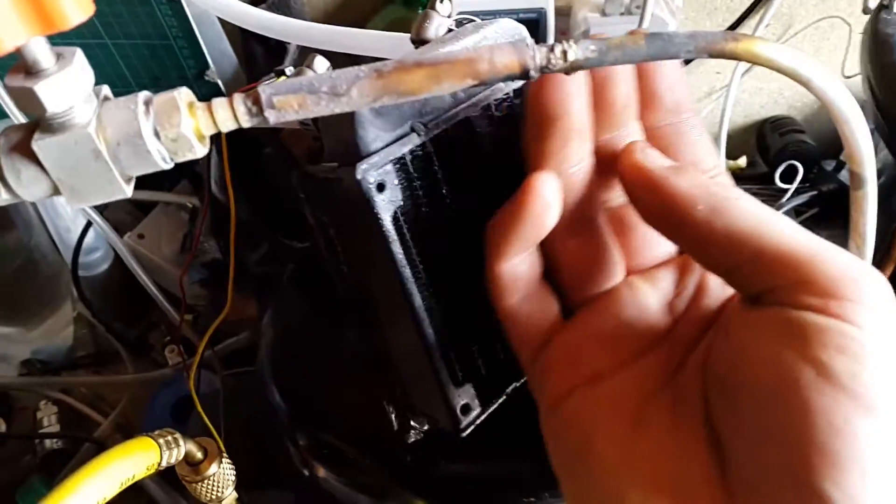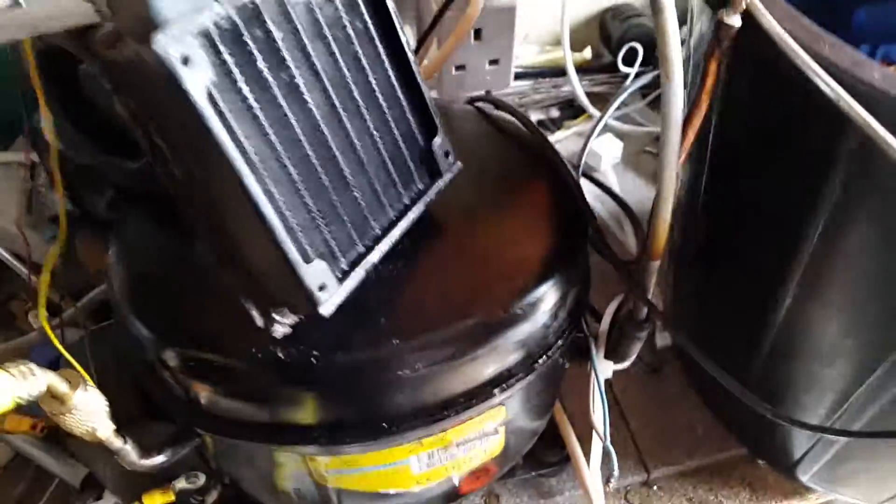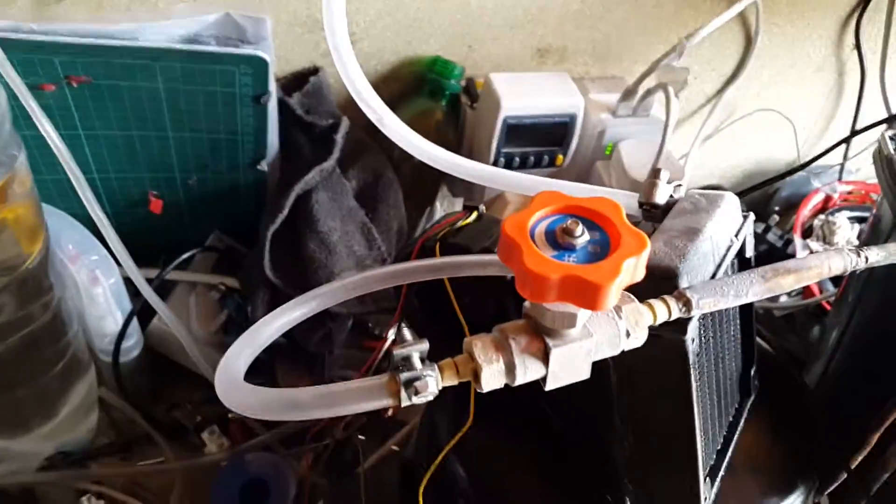Might have to turn it on its side or something, because as you can see this is freezing up — it's not really acting as a radiator. It's just not a suitable design. What I'll put on next is an evaporator off an old freezer that's lying in the back somewhere. It should be in here somewhere — here we go.